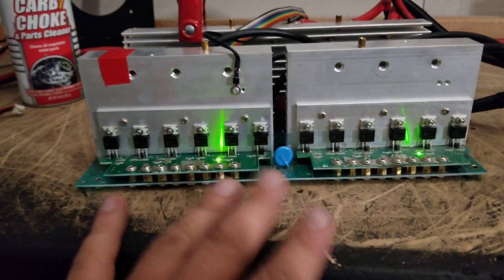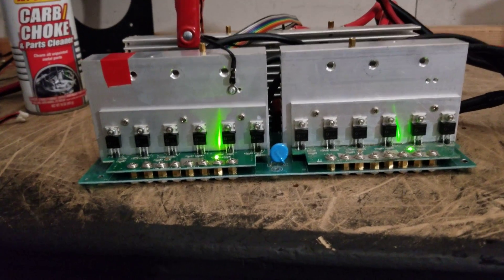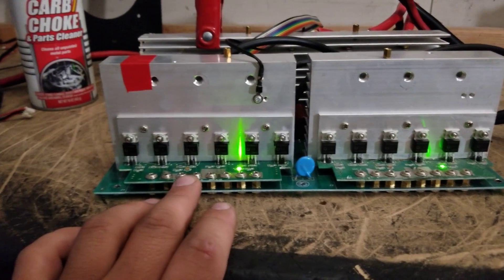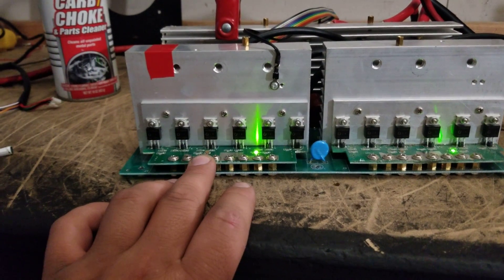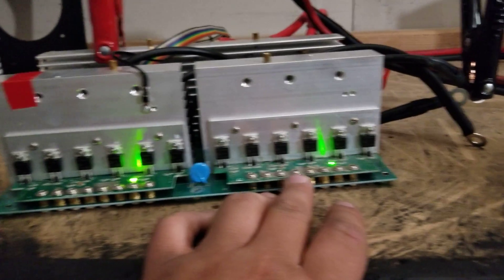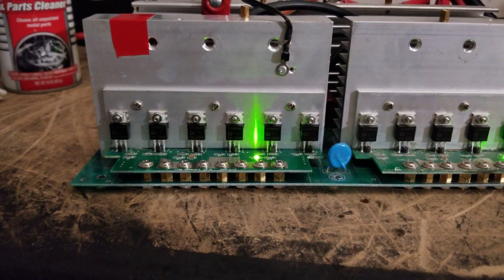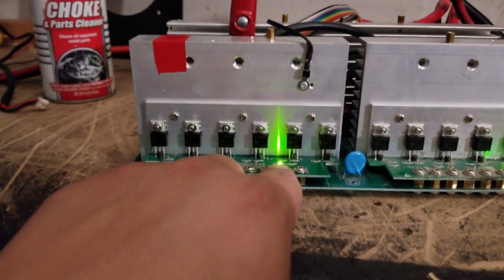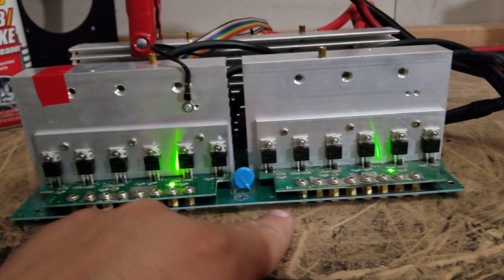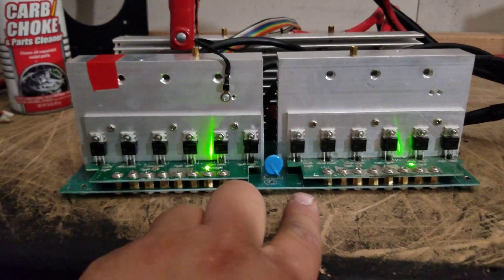I should have done a before and after, because everybody's going to think this is a fake video. So this left MOS board here has the Black Ice Electrically Conductive Thermal Compound. This MOS board does not have it. Now I know you can't really tell on camera that well, but if you look at it straight on, you can see that the LED on this MOS board is actually brighter than this one. Before I applied the compound, they were actually identical as far as illumination, at least to my eyes.